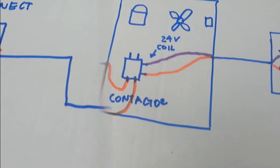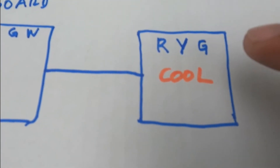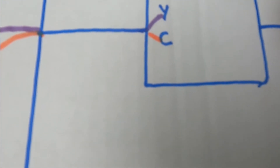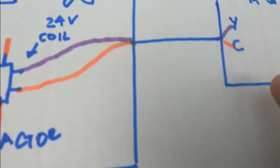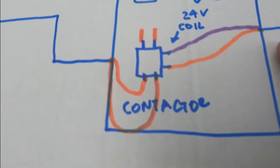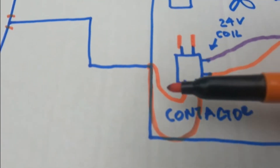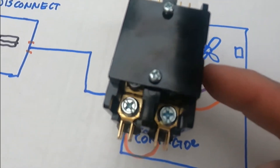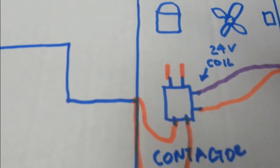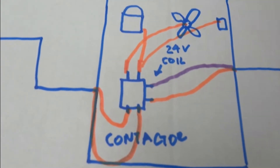Now for the other side: let's go back to the thermostat. When you call for cooling, R, Y, and G are going to make and they're going to send the power to the control board. If the control board is working fine, it's going to send power through Y and C — that wire I showed you — to the coil of the contactor. Some contactors have the coil on one side, and some others have one terminal on each side like the ones I showed you. Then the contactor is going to make, and power is going to go to my compressor, fan, and capacitor.